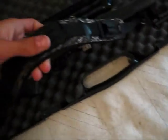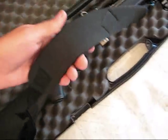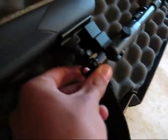I got this super cheap sling from Walmart — it was like $7. I got these sling swivels; they're Uncle Mike's. They were like $10.